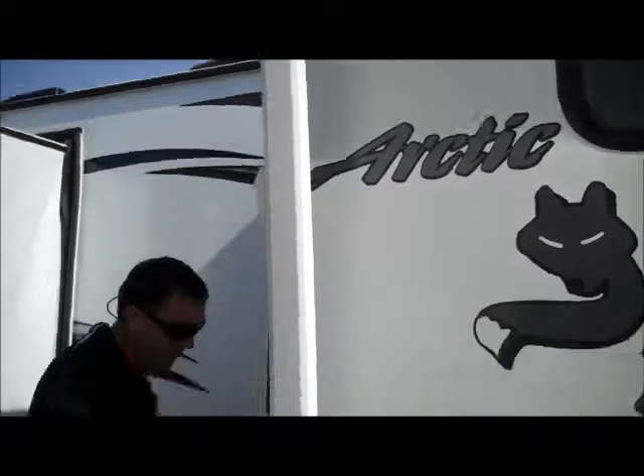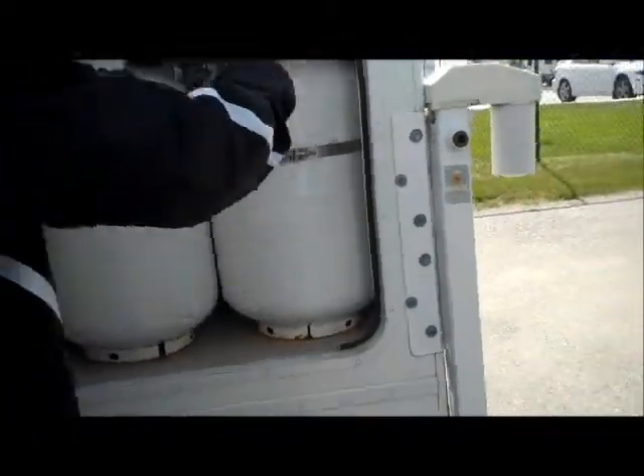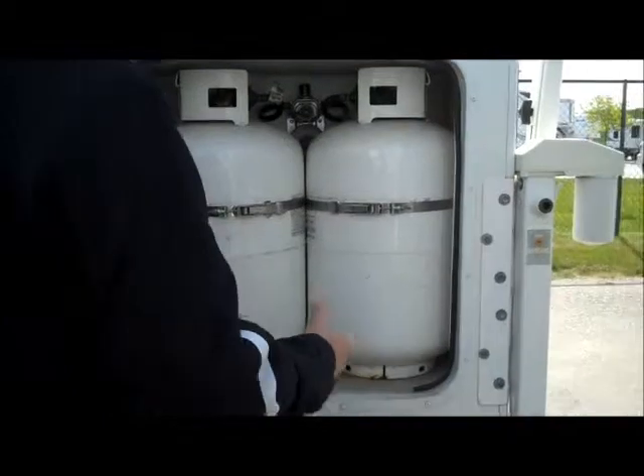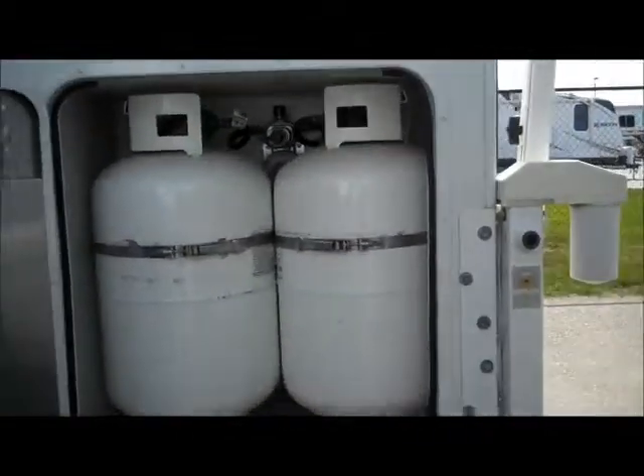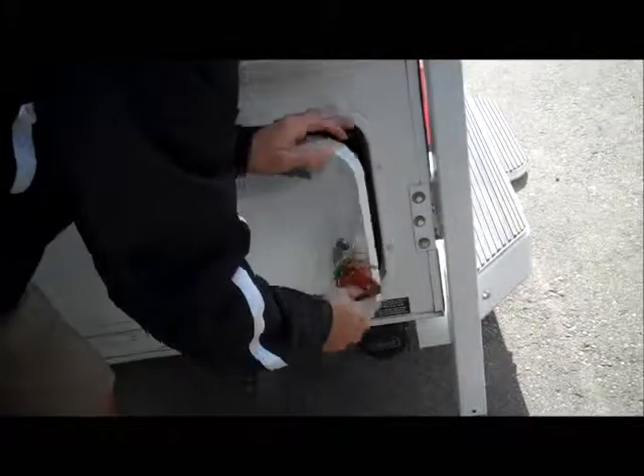As we come around this side, Arctic Fox uses two seven-and-a-half gallon bottles that are vertical instead of the horizontal bottles. Those horizontal bottles just cost a ton of money to buy compared to just these regular bottles. This is where your sewer dump is, as well as the remote for the jacks. It's got a long cord so you can pull it all the way out and walk up to either side of the coach.